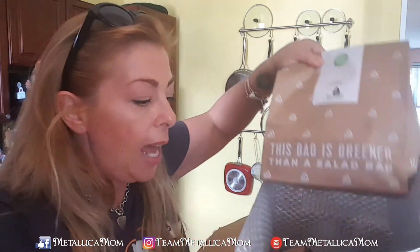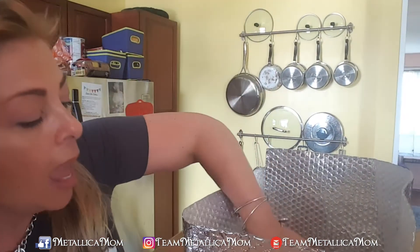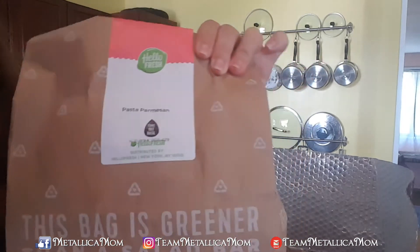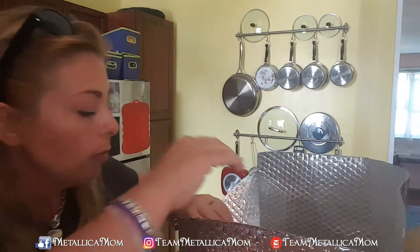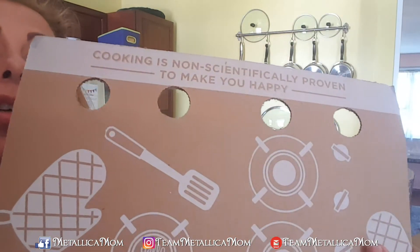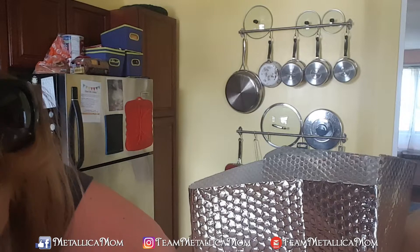You get these three sacks — I already took one out, but there are three individual sacks in there. When you're ready to make that meal, you pull out that bag and you use the corresponding recipe card. At the bottom there is always this thing that says 'cooking is non-scientifically proven to make you happy' — I love that. And that protects the food from the ice pack. Yep, everything is in here.